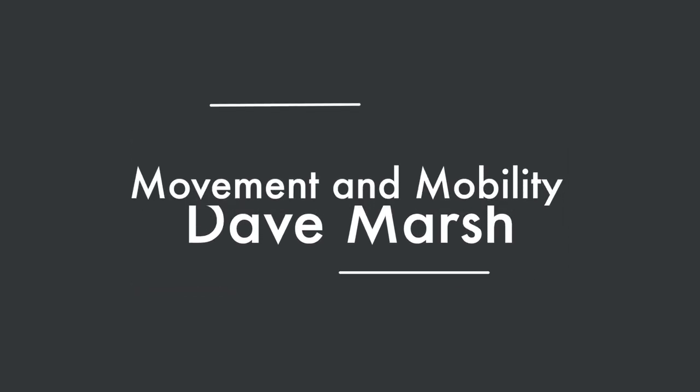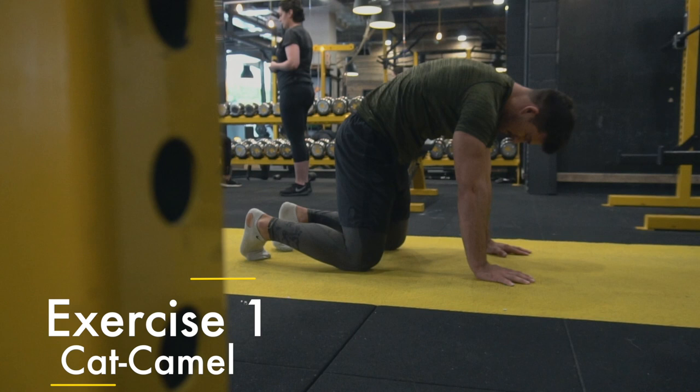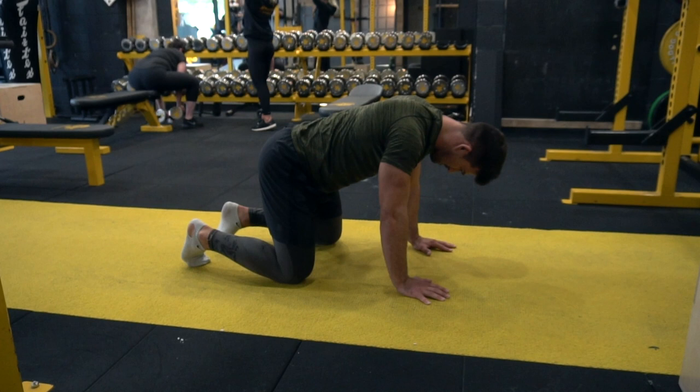Hey gang, so this is a movement and mobility video. Our first exercise is the cat camel — improving thoracic mobility through protraction and retraction of the shoulders, as I'm demonstrating. Try and keep your arms as straight as you can and move through your shoulder joint and girdle: protract and push up, then retract right at the top.